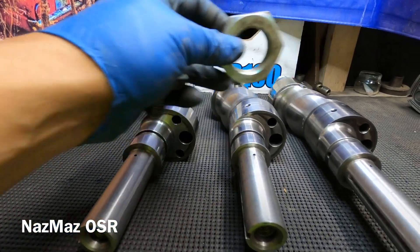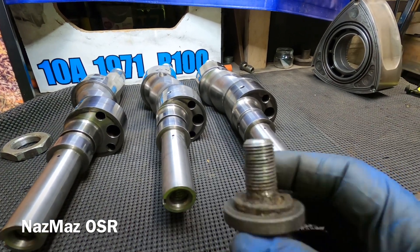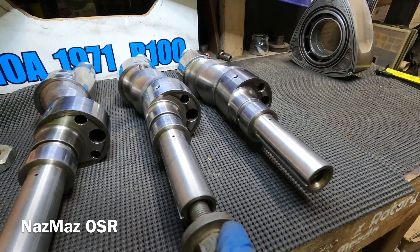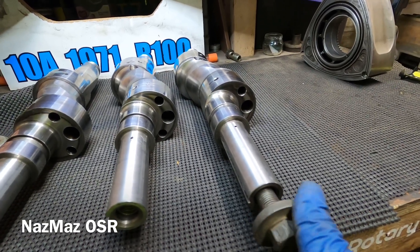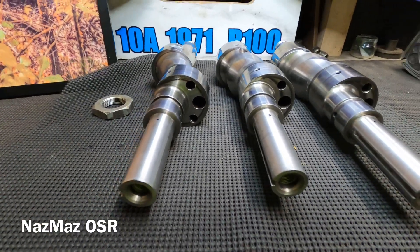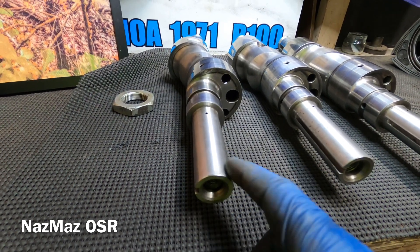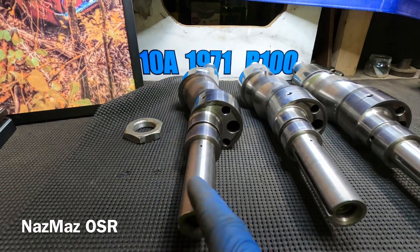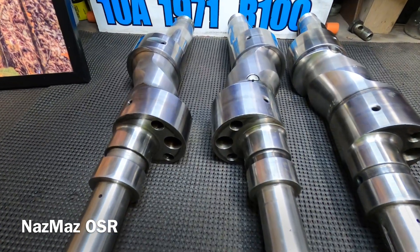Even though the flywheel nuts in the back are interchangeable, the front pulley nuts are not. The 12a pulley nut bolts right onto the 13b without a problem, so those two are interchangeable. But when it comes to the 10a, the front pulley nut won't fit — the 10a has a smaller bolt than the 12a or 13b.